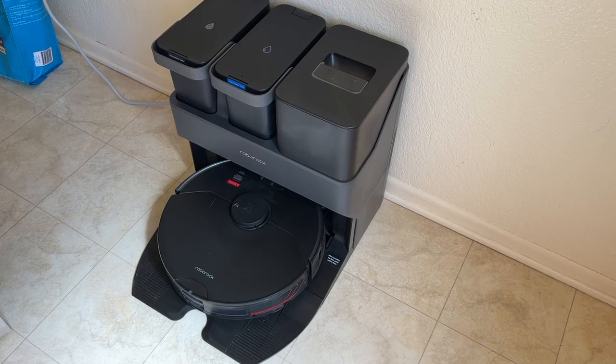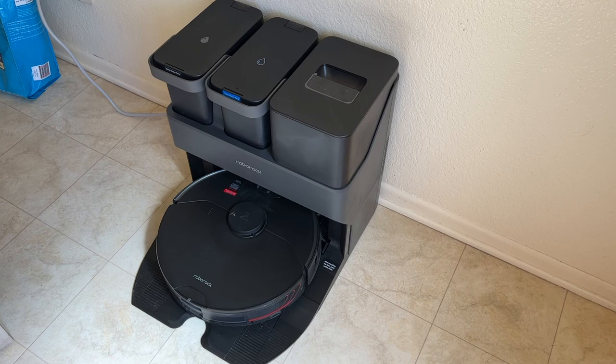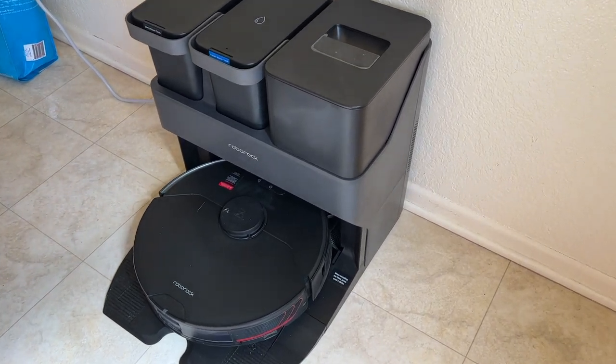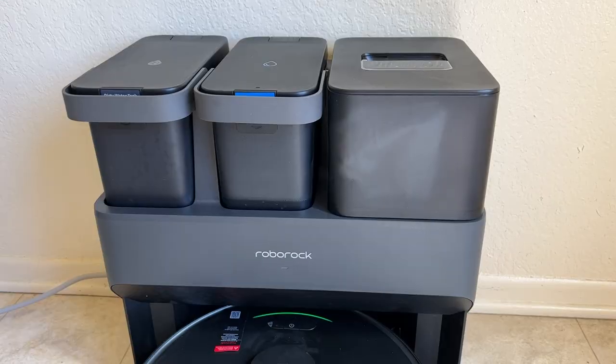There's a wealth of robot vacuums on the market these days to choose from. Whether you want the simplest vacuum only or you want an entire floor cleaning system, companies are responding with a multitude of options. The latest product under the floor cleaning system banner is the Roborock S7 Max-V Ultra with automatic empty wash fill dock.